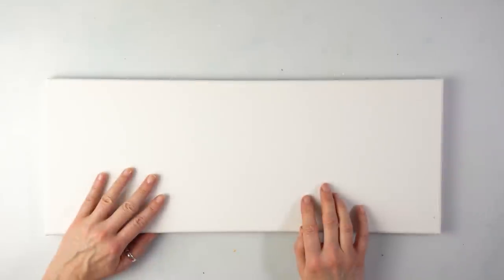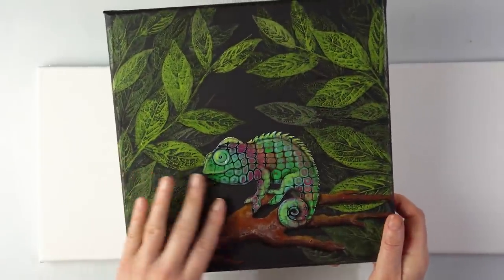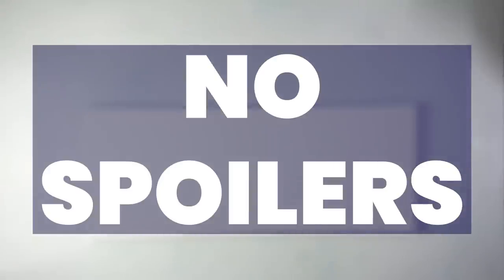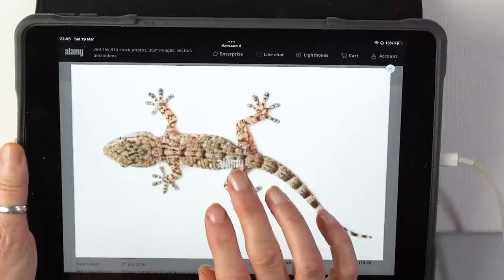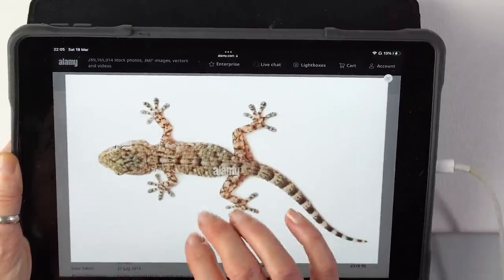I've done one so far — I'm actually very fond of this one, it was so much fun. My chameleon in the jungle. And today I'm planning to make a lizard, and there's something else I'll tell you later — I don't want to spoil everything. I was looking at some lizards online and I don't know whether I want to make a gecko or a different lizard or sand lizard or a cross between them perhaps. It's perfect for a long canvas.